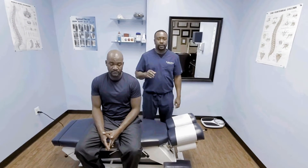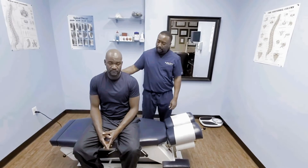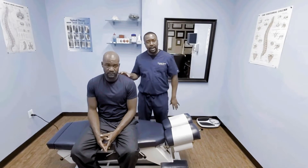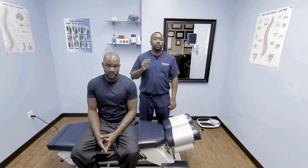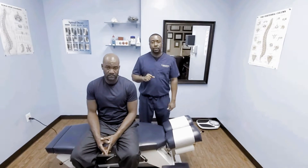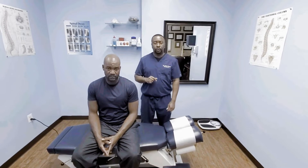Hey guys, this is Dr. Clurge. I'm a chiropractor and I'm here with this gentleman today. We're going to go ahead and adjust him because he's been complaining of some neck, back and shoulder pains. Remember to hit the subscribe button and also hit the bell next to it — that way you are notified when we upload a new video.